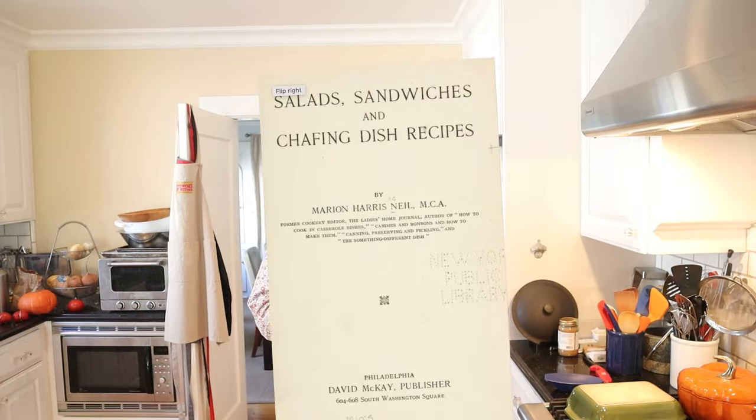Welcome to Sandwiches of History. Today from Salads, Sandwiches, and Chafing Dish Recipes of 1916, we're gonna be making the Palo Alto Sandwich. And remember, Palo Alto in 1916 was not Silicon Valley, so it's not a high-tech sandwich.